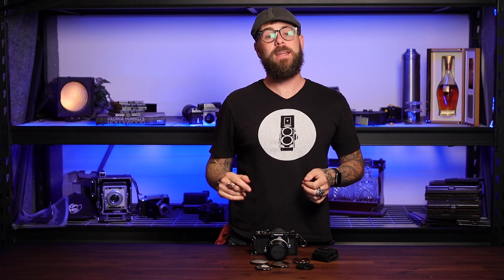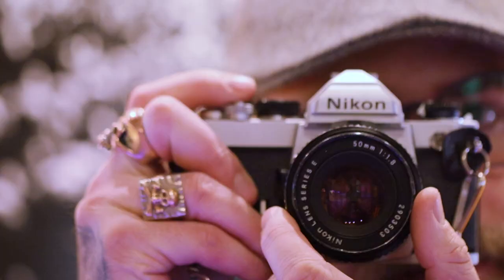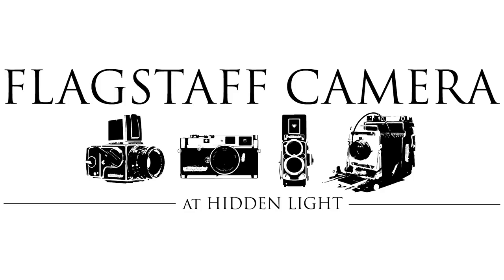My name is Matt. This is Hidden Light, and you should throw your lens caps away. So kind of seriously though, I've been like this — lens cap free — for a long time.